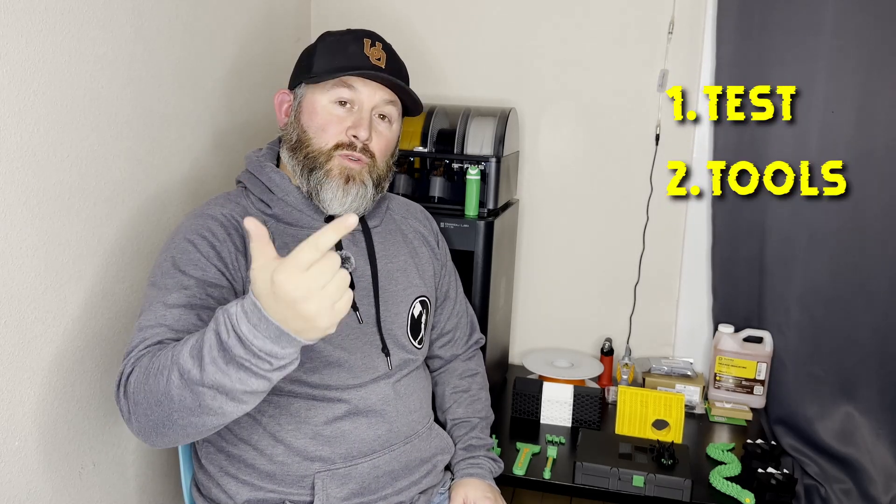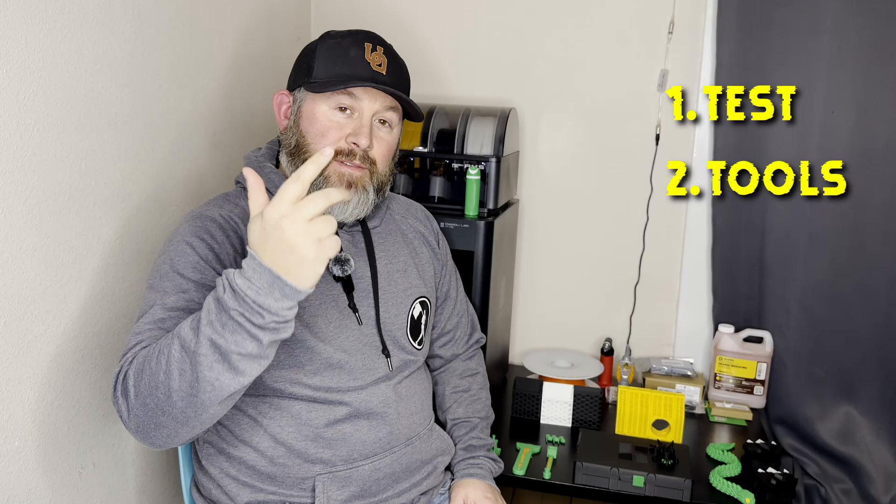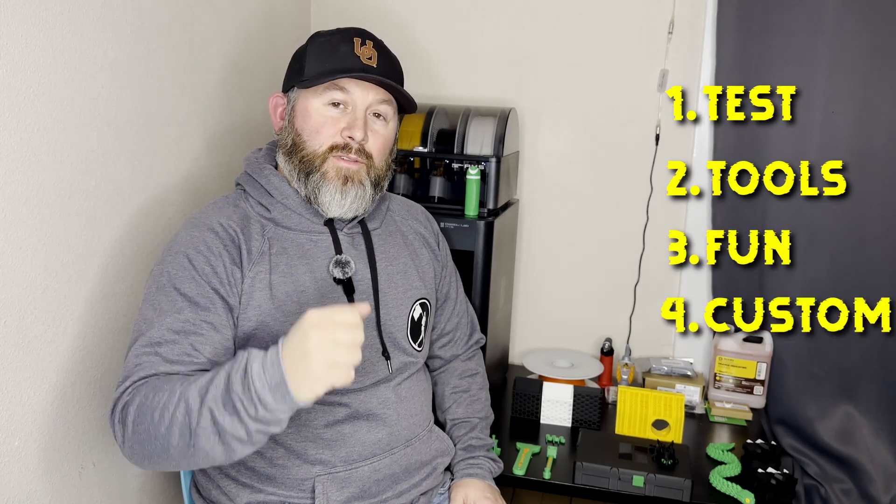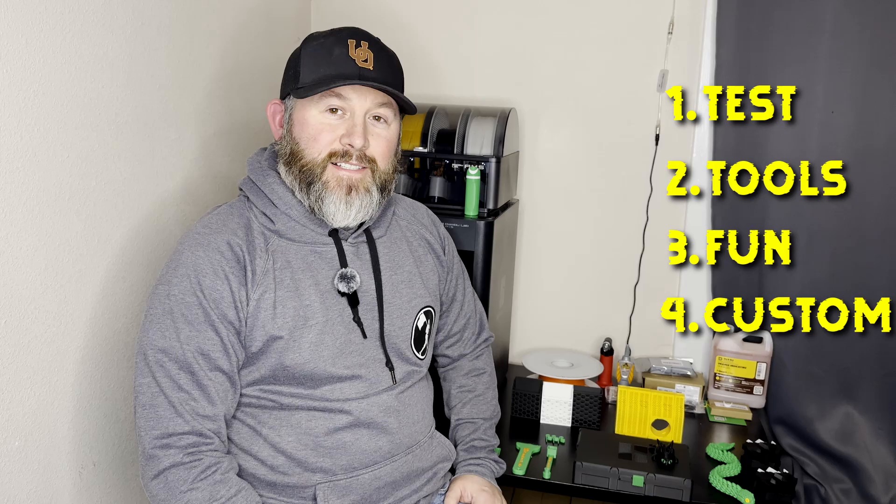Hey everybody and welcome back to the channel. Today's video, I want to go over the first 10 things I printed as a brand new 3D printer owner. We're going to cover our test prints, our tools, some fun prints, and the very first thing that I designed myself and printed off. All right, let's get it started.